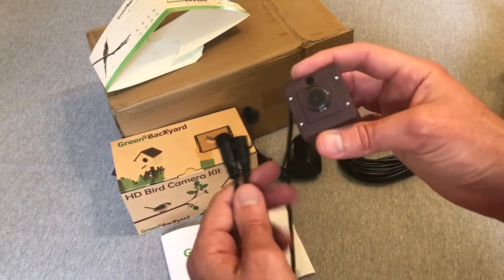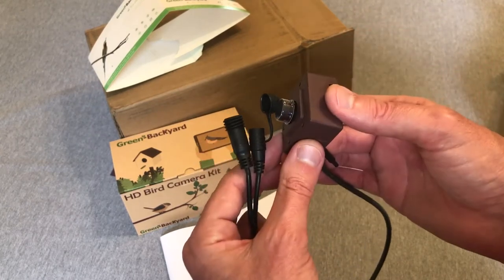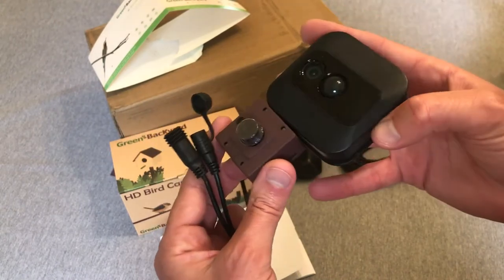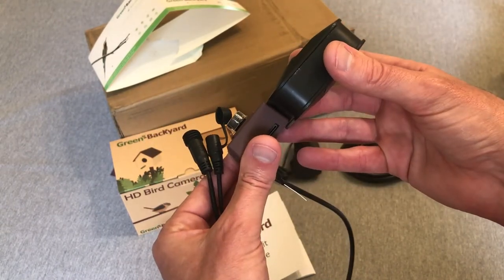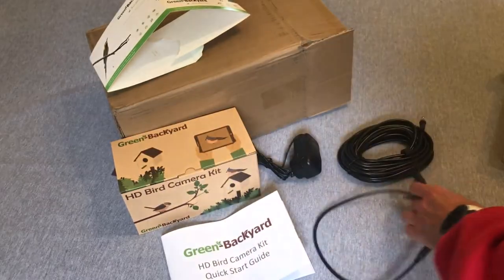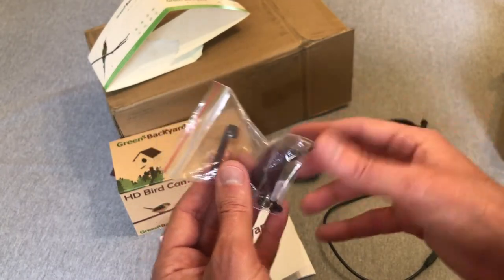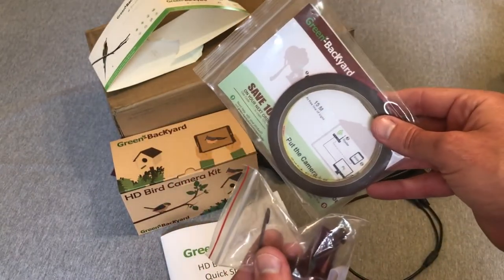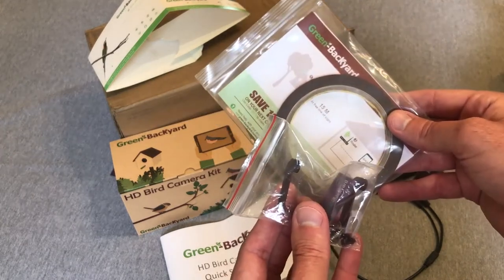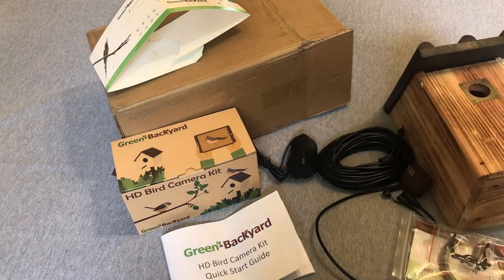Last but not least, the camera itself. It feels really well made — it's heavy and in a solid metal housing. If you look at the size of it versus the Blink camera, it's considerably smaller, so I think it's going to work a lot better in a birdhouse. They also send you a mounting bracket to mount the camera inside your house, and some 3M tape in case you need to secure the cord during the install.